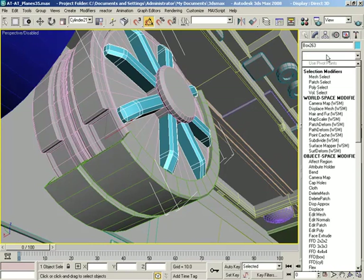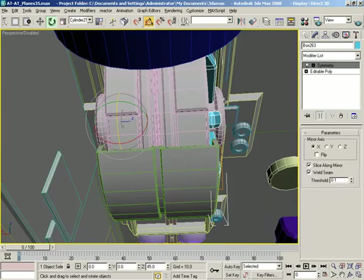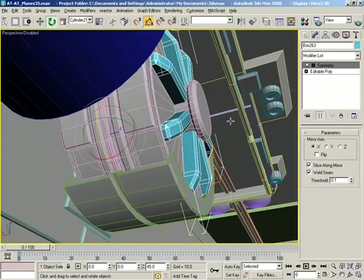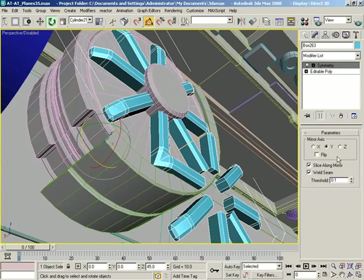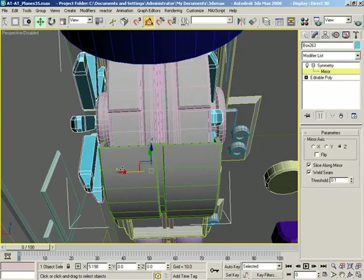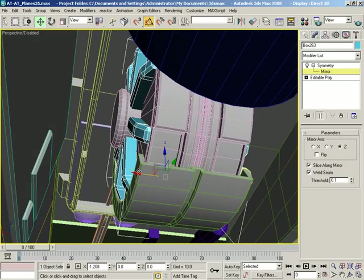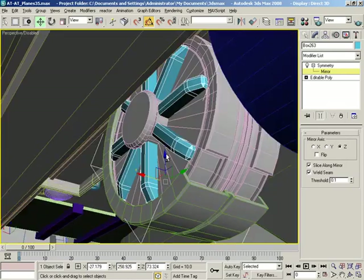Let me drop on a symmetry modifier — it's probably already going in the axis I want it to. No, it's not — not at all. So let's go Y... no. Z — yes. But we need to move that mirror. Let's slide the mirror this way until these guys just sit right on the outer surface. Yeah, I think that'll work great.